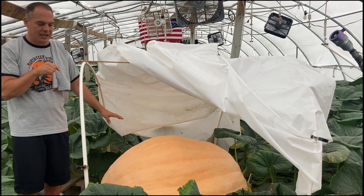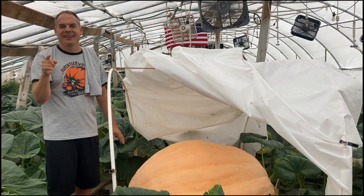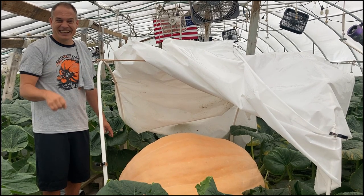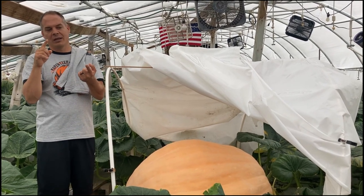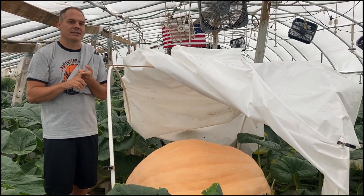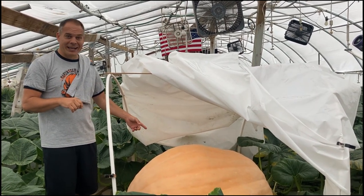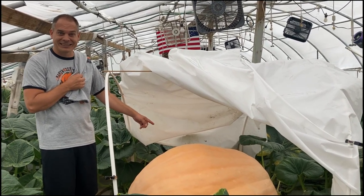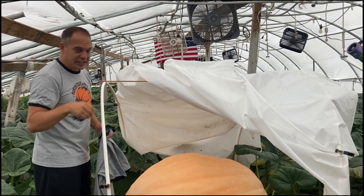Your job is going to be to guess the weight. We're going to do a full measurement, so we'll give you guys an opportunity to win a seed out of this. Should we go top two or top three? Kate's going to determine — three seeds out of this. This is going to be a world-class pumpkin if it keeps going the way it is, and we're just giving away world-class seeds left and right. The closest guess to the actual estimated weight within 0.5 pounds wins.